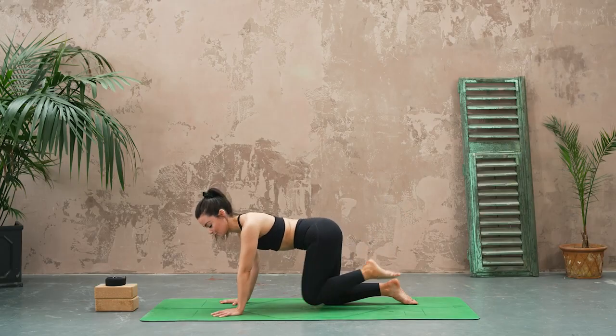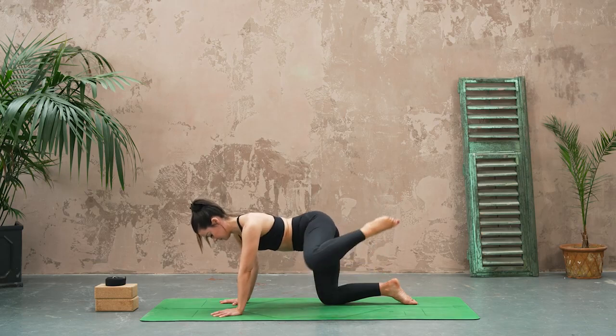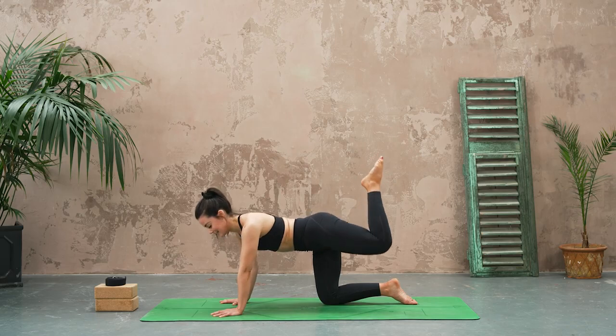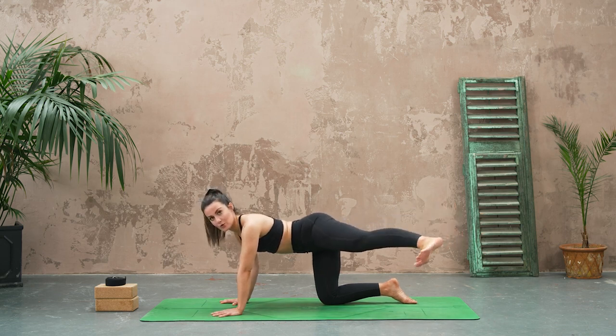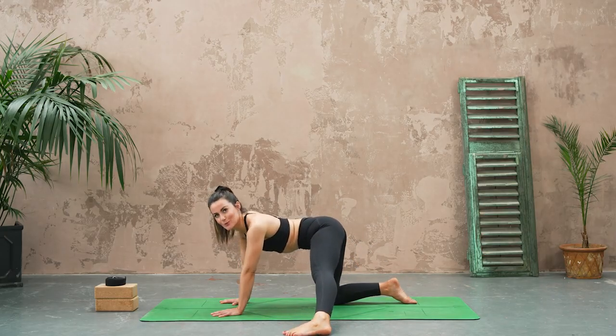And then circle the opposite way. From here let's extend that left leg all the way out, pushing through the heel, and then super super slow take it all the way out to the side, landing it onto the floor next to you, toes pointing forwards.